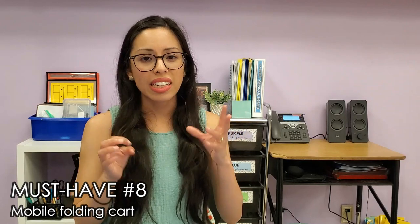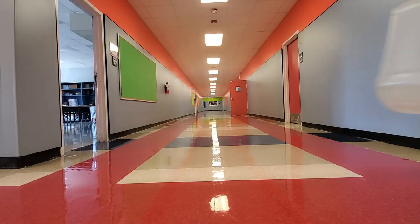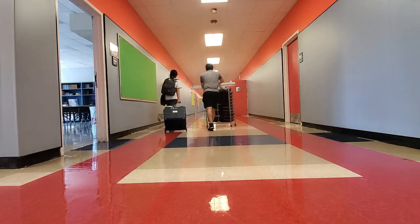Must-have number eight is a teacher cart. My teacher cart has been incredibly helpful when I prep at home and have to bring a ton of materials back — instead of having 15 different bags, I just put everything in the cart. It's also really helpful when carrying a lot of copies. I actually have a couple of teacher carts: one my school gave me this year and one I've had from Office Depot, which is very sturdy. I've had that one for several years now.